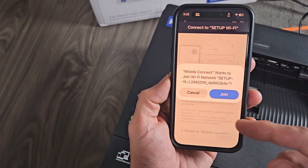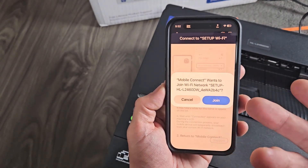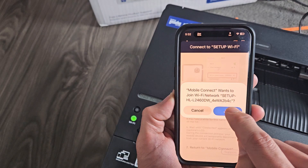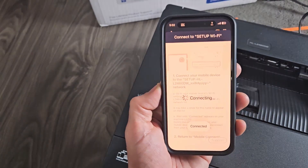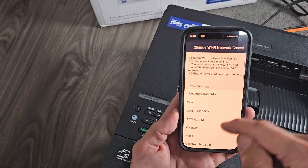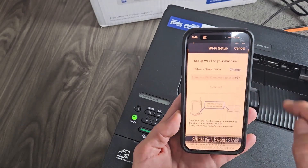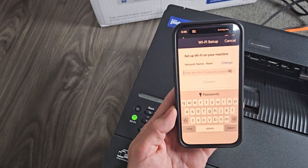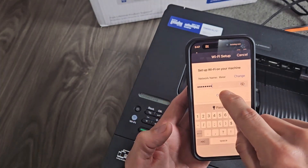It's searching. This finally pops up — I had to keep searching two or three times and then finally it found it. I'm going to go ahead and tap on Join here. Now this pops up and I have to choose my Wi-Fi network, which is this one right here. Then I'm going to enter my Wi-Fi network password and tap on Connect.